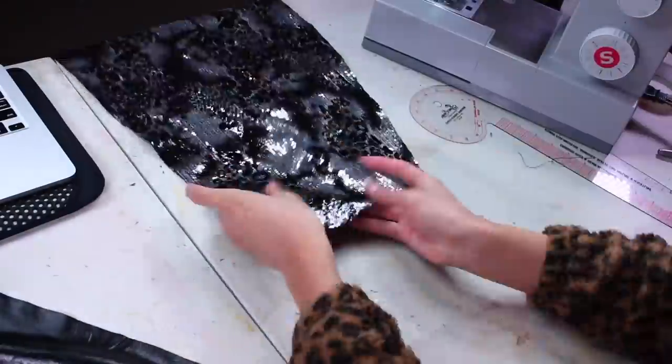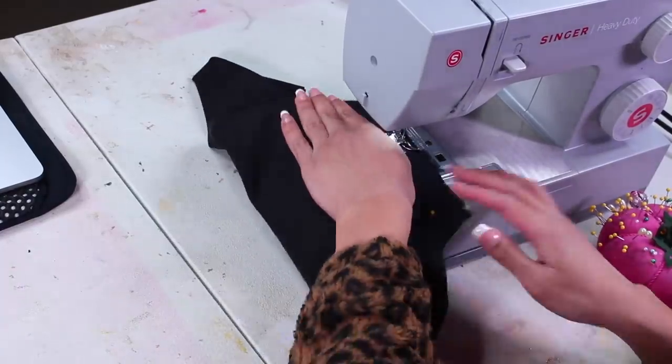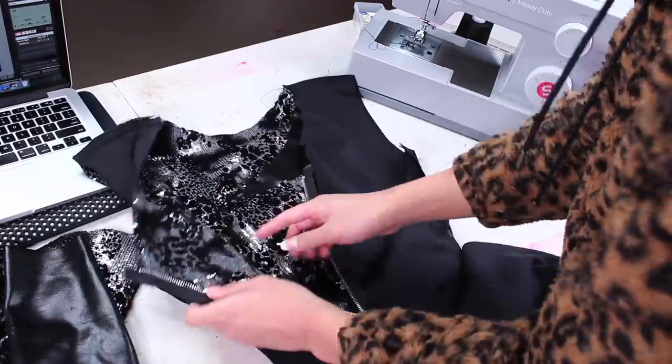Next step is the sleeves. Just sew them together shut along the straight line to make the sleeve, and pin it inside the sleeve hole right sides together, lining up the sleeve seam with the armpit seam.